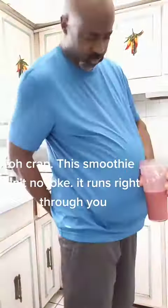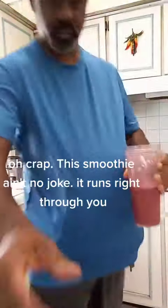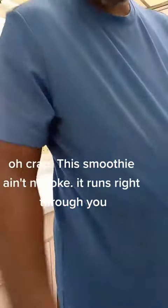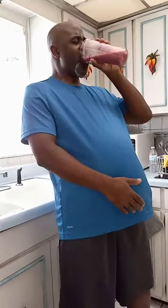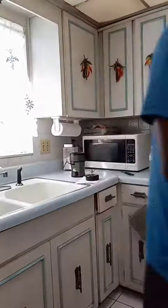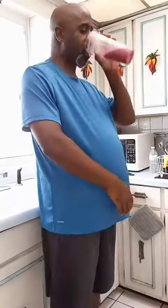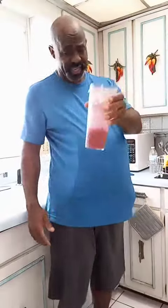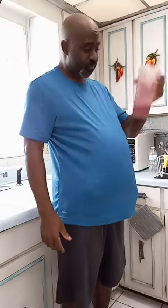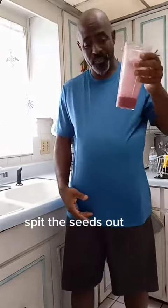Oh snap! Make sure you open a window. Oh crap! This smoothie ain't no joke — it runs right through you.